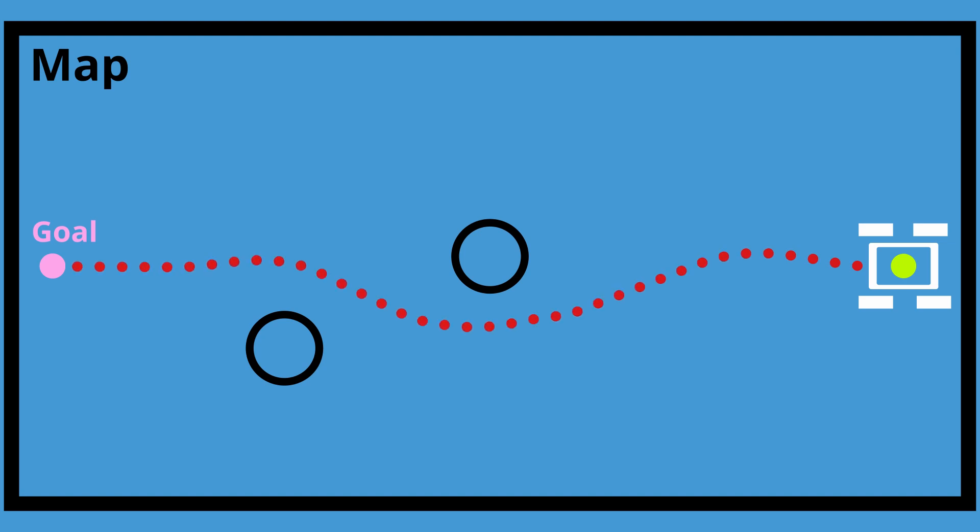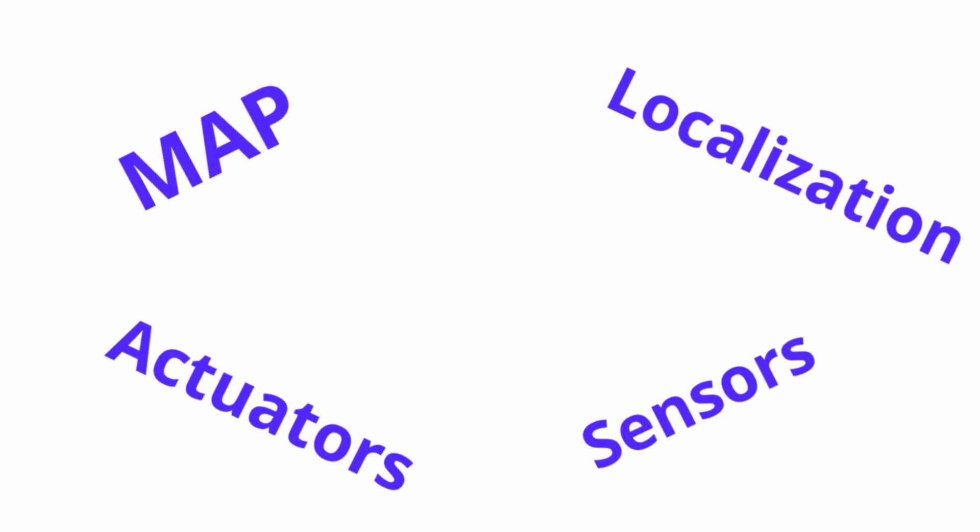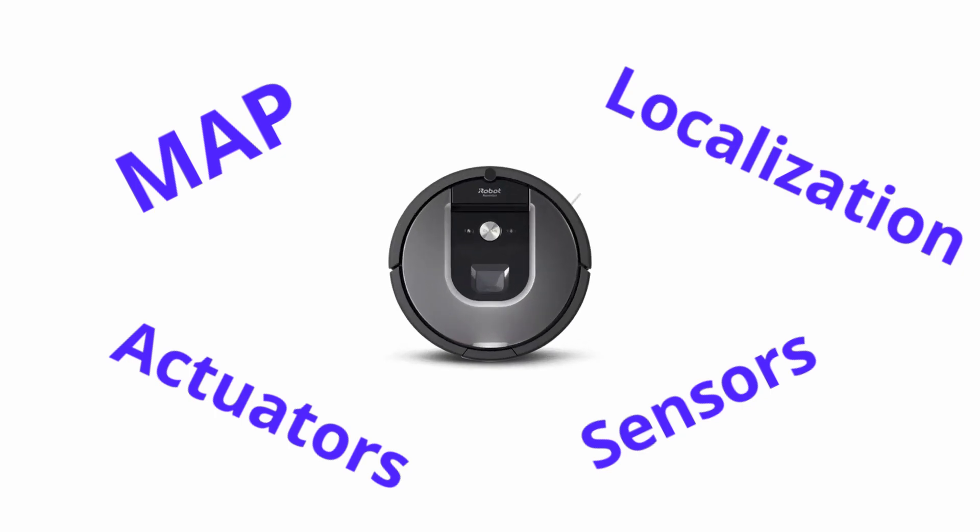Autonomous navigation uses the same concept. You have a map with a start point which is an estimate of the position of your robot, and you need to find the best path to your goal using actuators and sensors to avoid the obstacles. By now I've mentioned many keywords such as map, localization, actuators and sensors, but in reality what are those and how can we link all of that using a mobile robot?